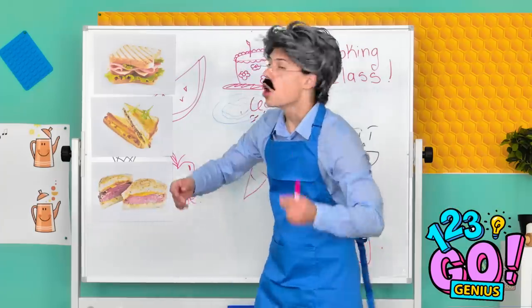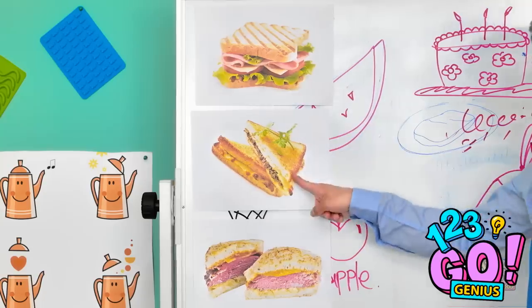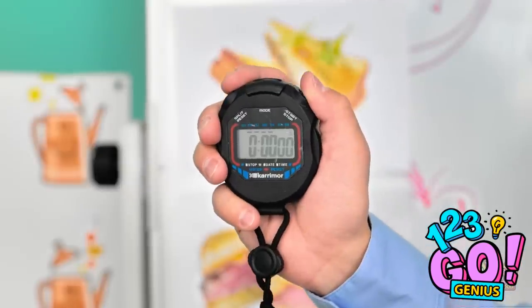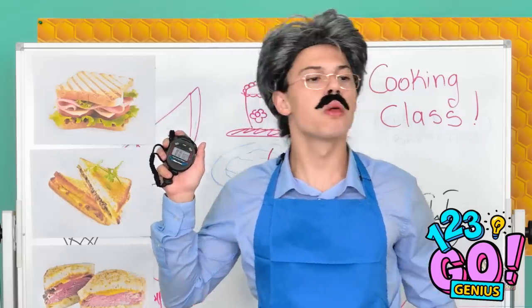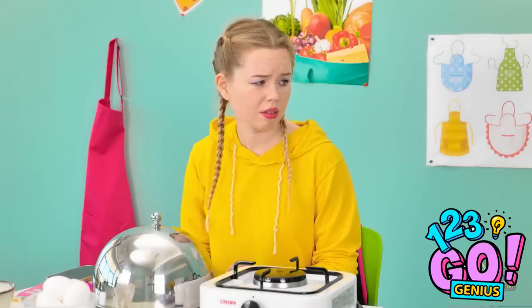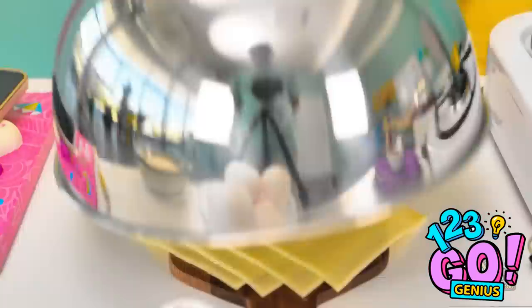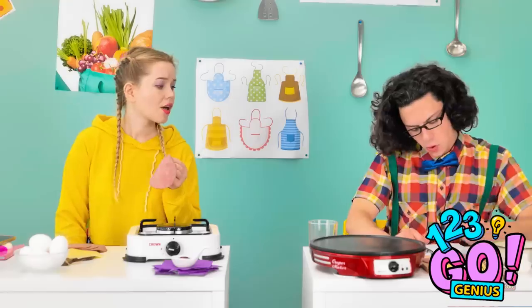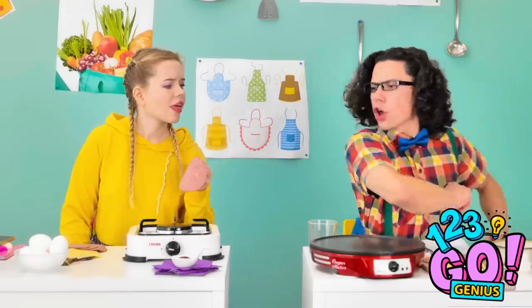Very good. Now look closely. See these? You have to make them all! Now hop to it! Alrighty, let's do this. Wait, what's next? I don't follow recipes. I just use whatever speaks to me.